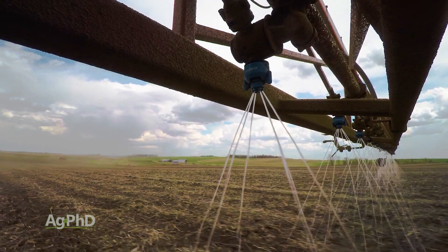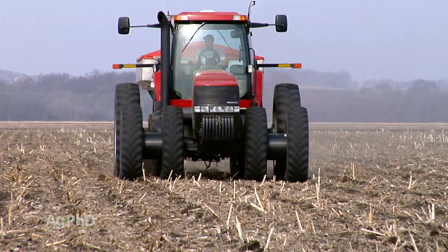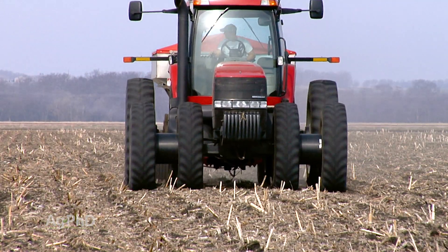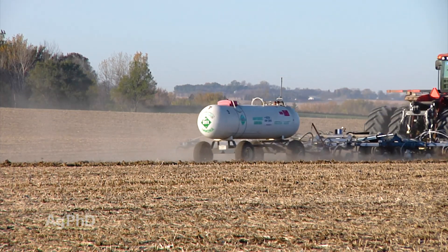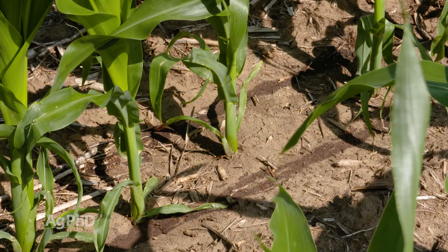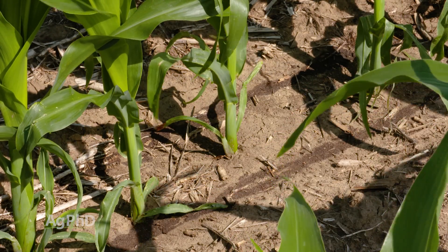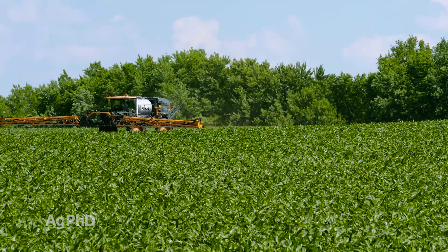There are a lot of different forms of nitrogen. We commonly talk about liquid like 28 or 32%, urea or some other form of dry nitrogen, and also anhydrous that you could apply. You could do some foliar feeding too, but when you're going foliar you can't put a lot over the top of the crop as liquid, so we'll mostly talk about putting higher rates right on the soil.